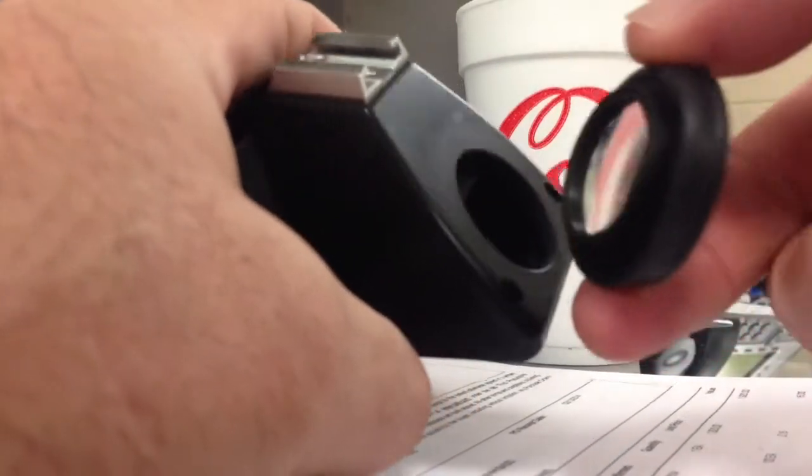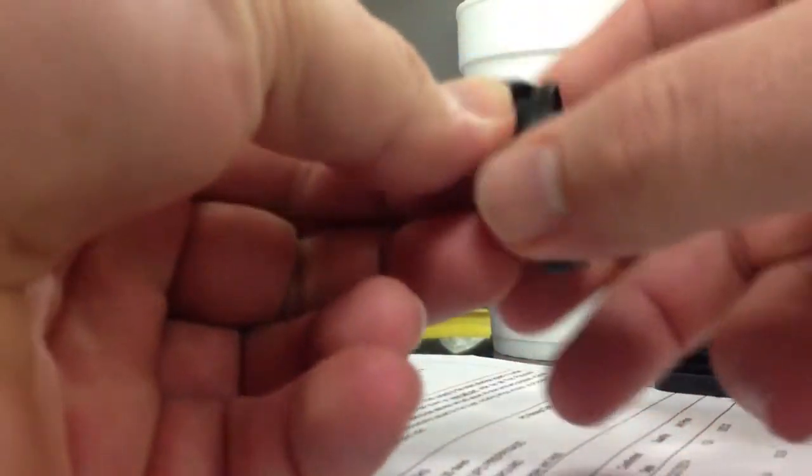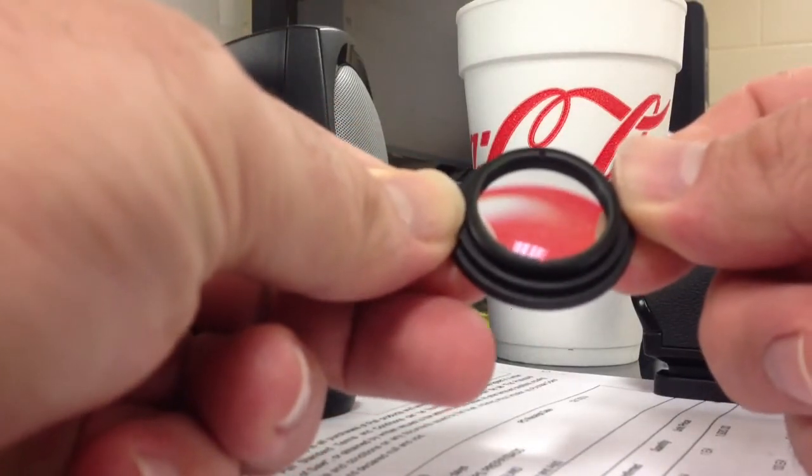Then you simply screw it out, and you can see that once you screw it out, you can take the rubber off of it. And you see the retaining ring there — you see the notches? That's what you have to grab.